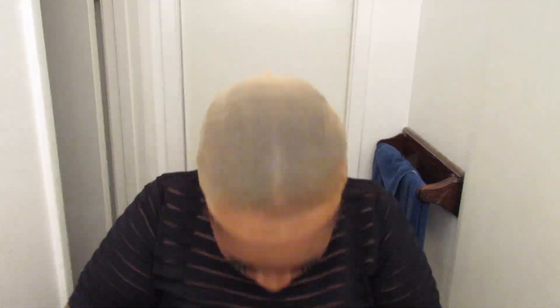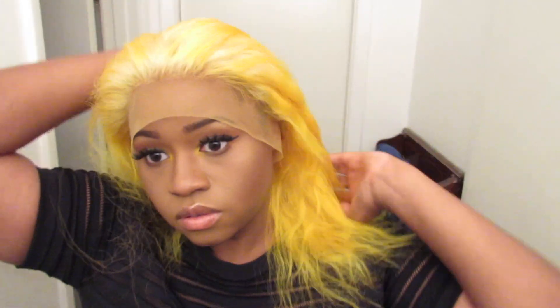I wanted the other yellow to show through, but it's not a really crazy yellow — I feel like it looks like a blonde. As you guys can see, this is the result: it's a lighter blondish-yellow down to a darker yellow.